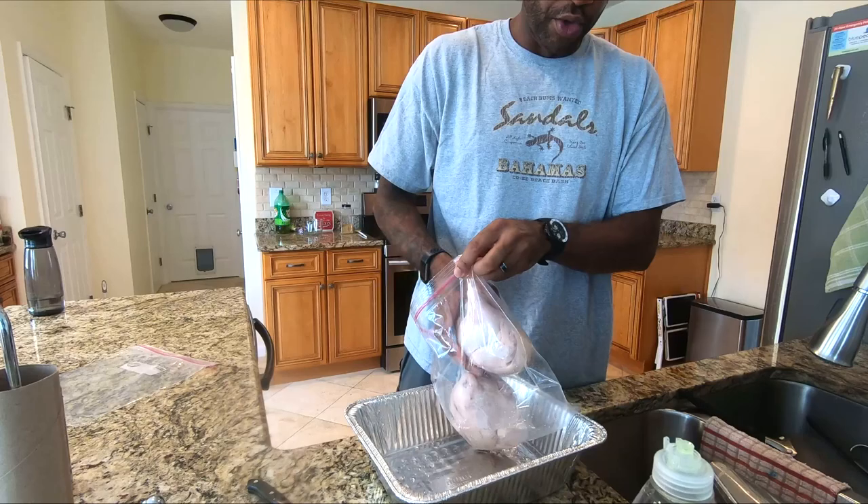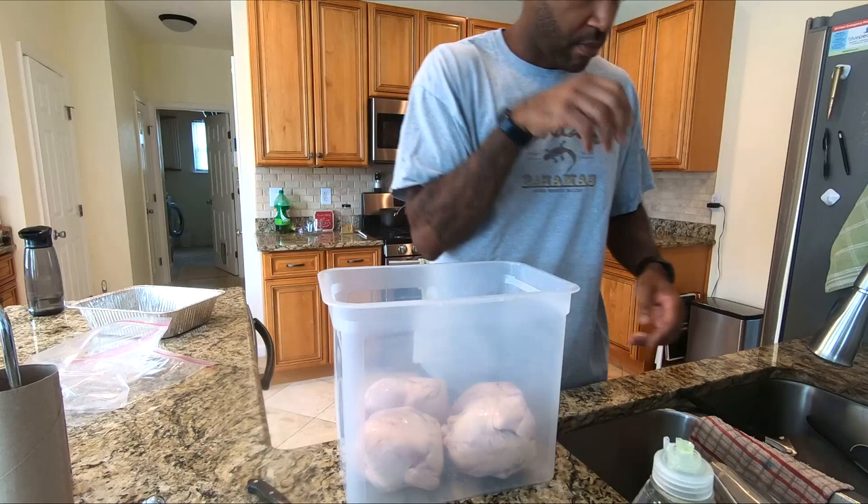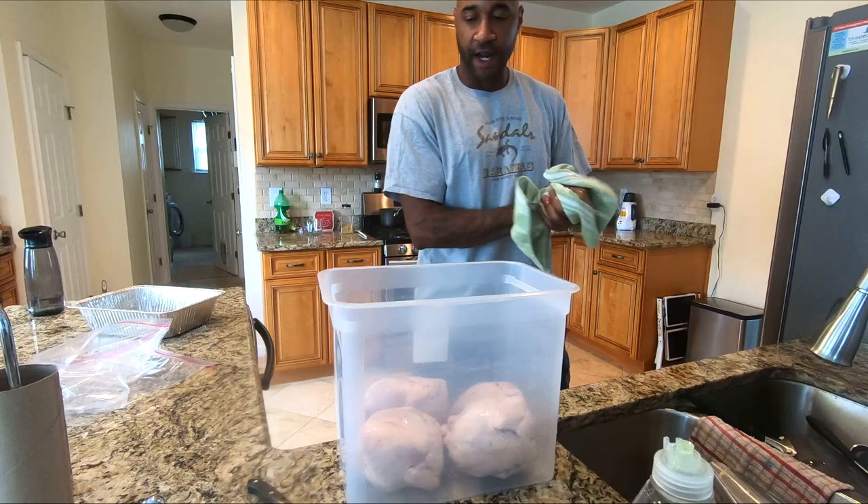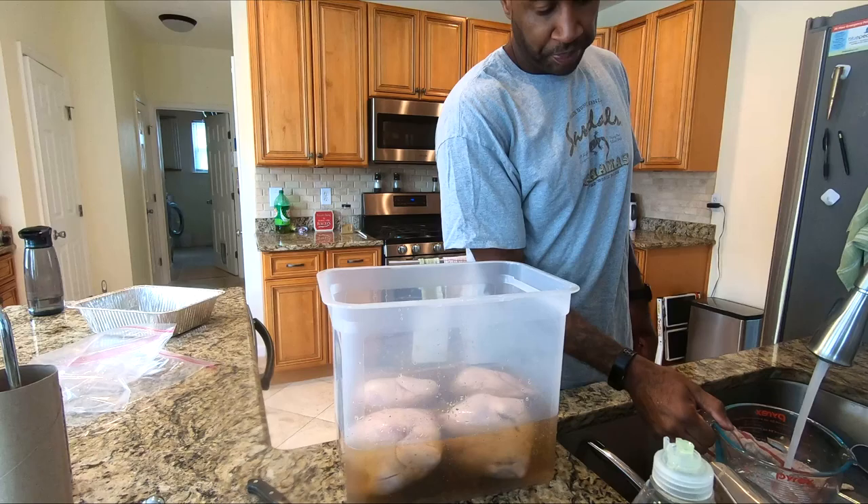If you have a big old plastic bin, I'm going to be using my sous vide bin — it doubles as a brining bin for large meals like this. I can put the whole thing in the fridge if I have to. In this case, by the time all this stuff thaws out and gets a good brine on, it's probably going to be time to cook them.